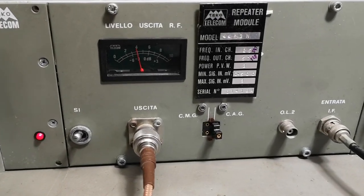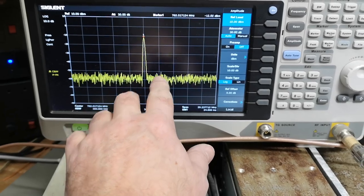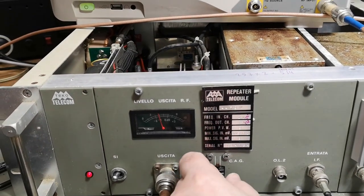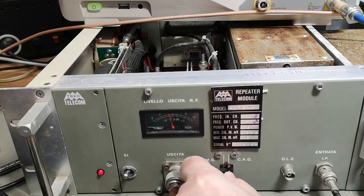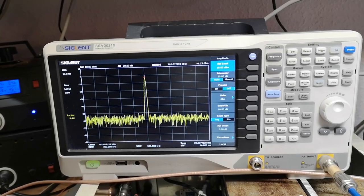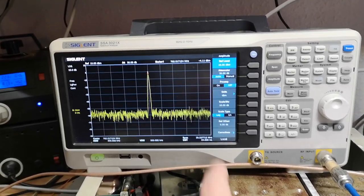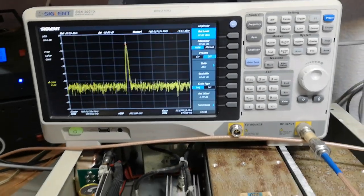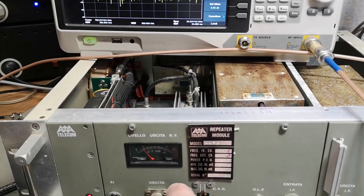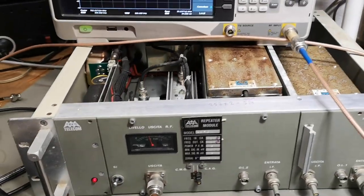With a big attenuator added I can give it a little more input, and now I can really drive it hard — hammer, hammer! I've got about 42 dB of external attenuation and I'm reading minus 4 dBm here. Not bad at all. This thing is definitely working.